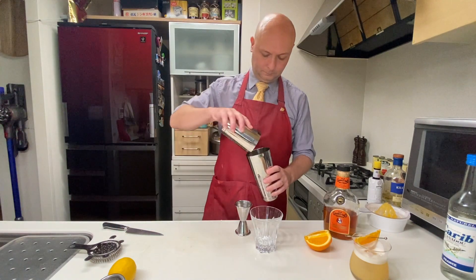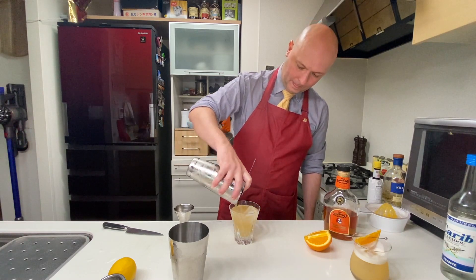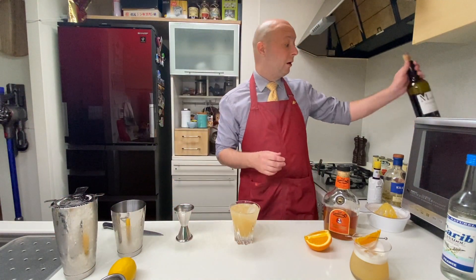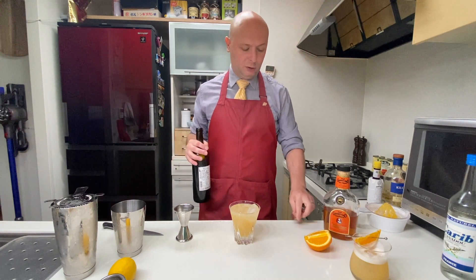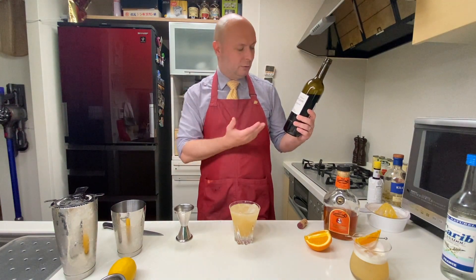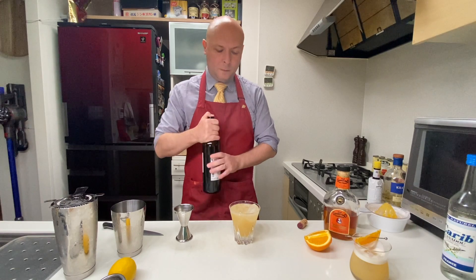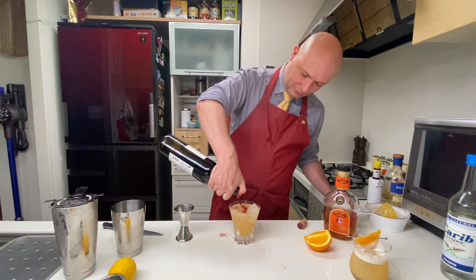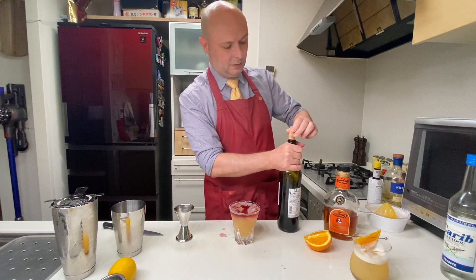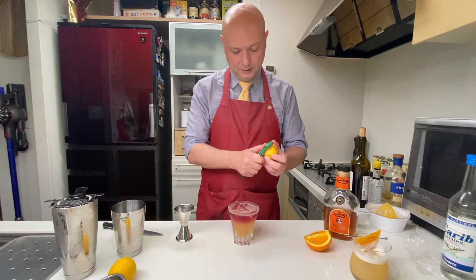Old Granddad is my go-to bourbon for cocktails — I really like its spice and its price point. Let's give this a shake and single strain. Then we finish with a drip of claret wine — a term I'd never heard before, which designates a wine from France made with Merlot or Cabernet Sauvignon — kind of mellow red wines. Let's drip about 15 milliliters for a nice appearance, and decorate with some lemon peel.